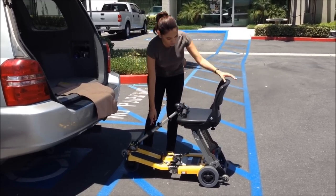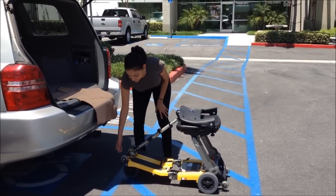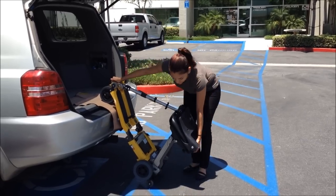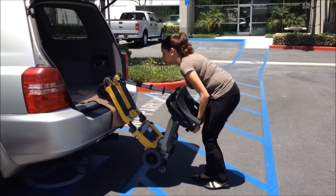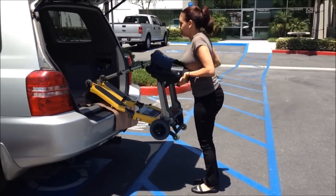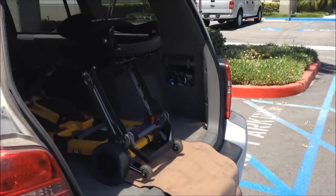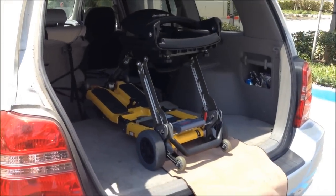In the first method, pull the trigger and lower the tiller to the top of the seat. Drop the backrest on top of the tiller. Raise the front end of the scooter and rest against the trunk of the vehicle. Lift from the seat, and using the front wheels as leverage, push the scooter into the trunk. This way is easiest on the back and knees.